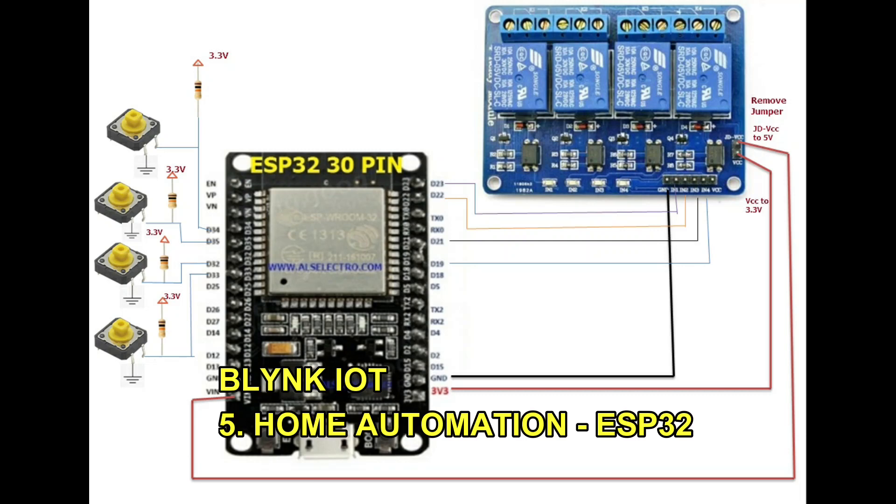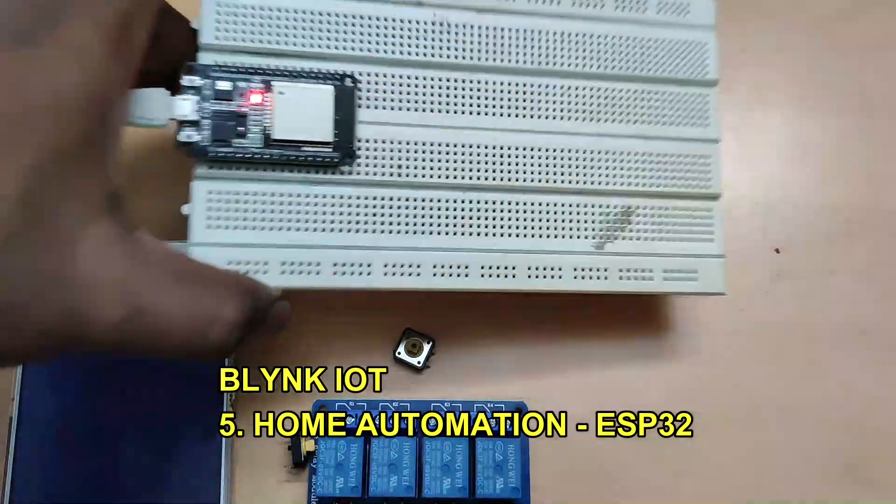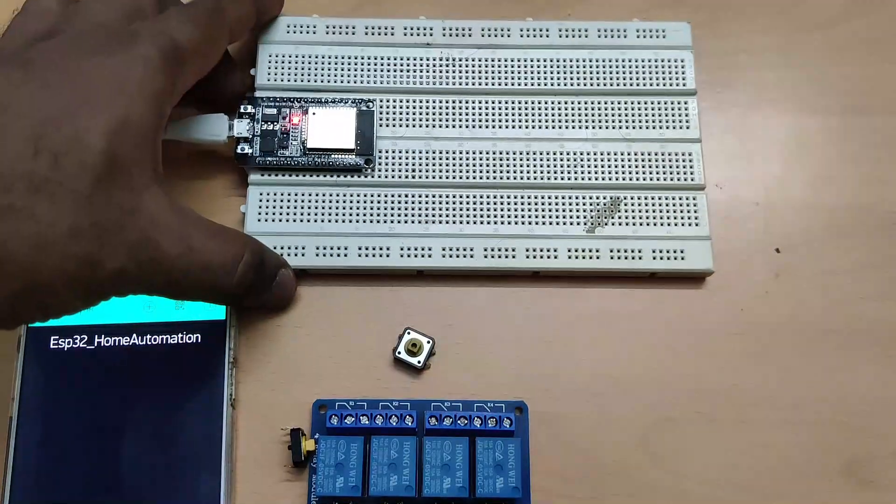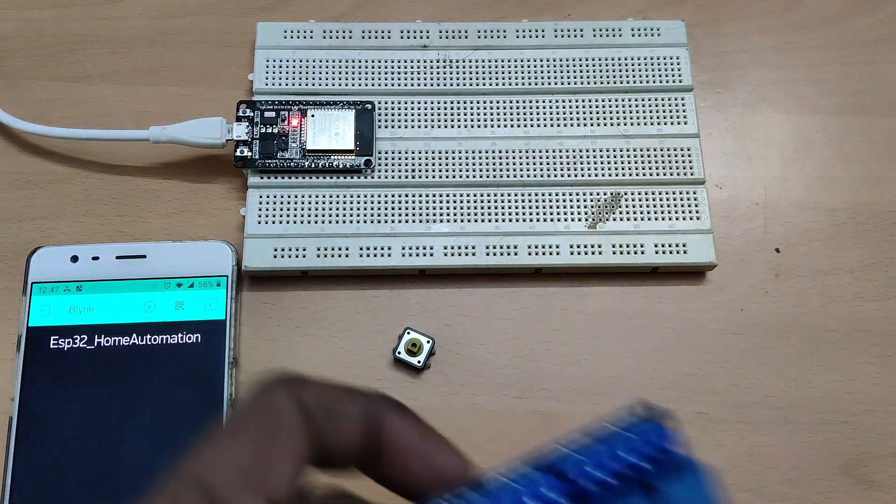Hello all, welcome back to the Blynk IoT video series. In this fifth video, we will see home automation with the ESP32 and Blynk app. We will be using a physical switch, that is a micro switch, as well as the Blynk app to control the relay board to which the load is connected.